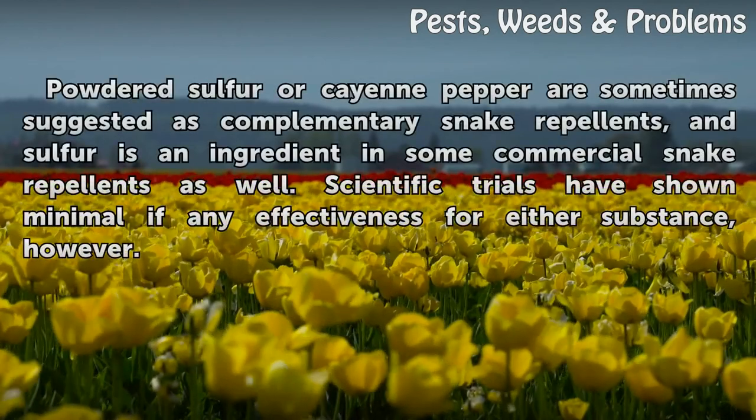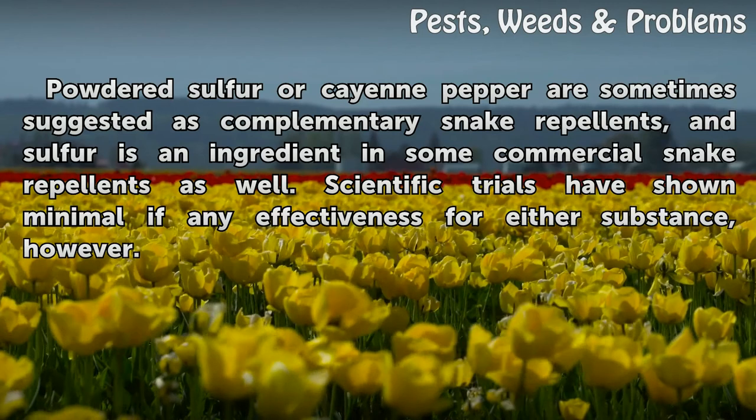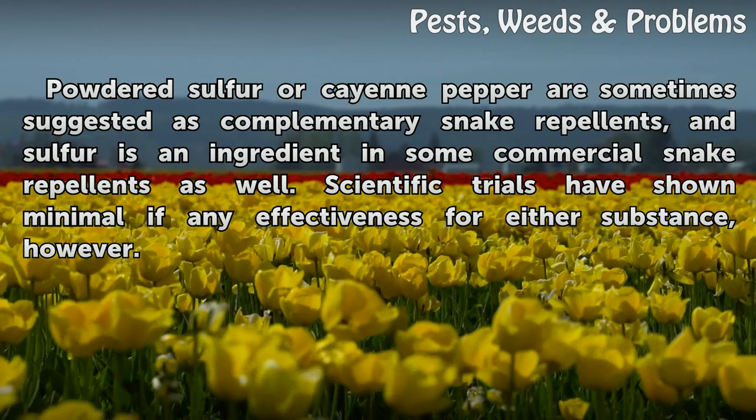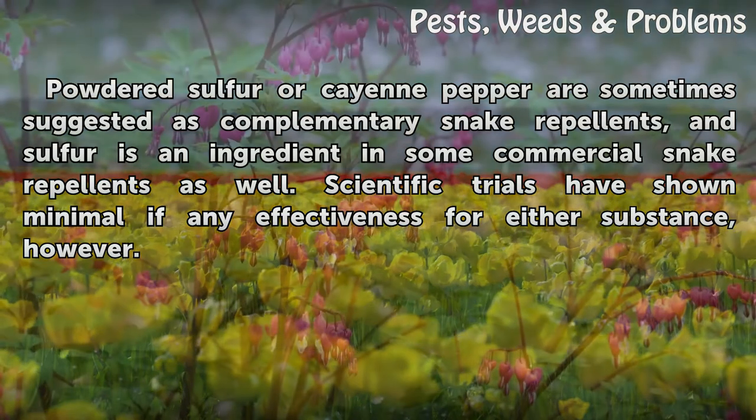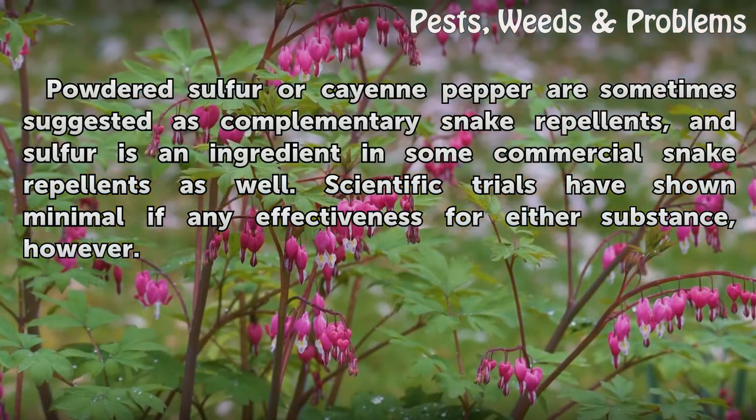Tip: Powdered sulfur or cayenne pepper are sometimes suggested as complementary snake repellents, and sulfur is an ingredient in some commercial snake repellents as well. Scientific trials have shown minimal if any effectiveness for either substance, however.